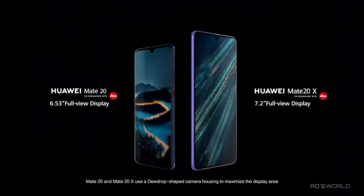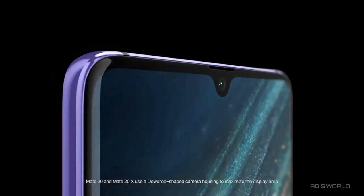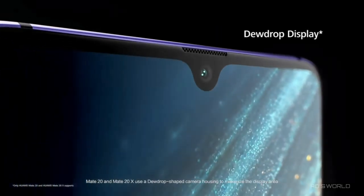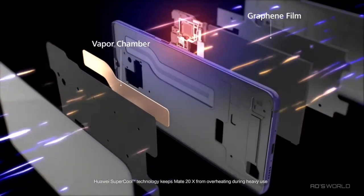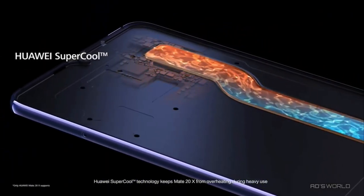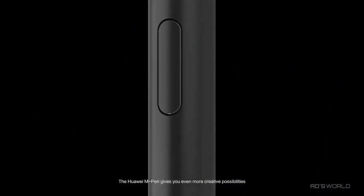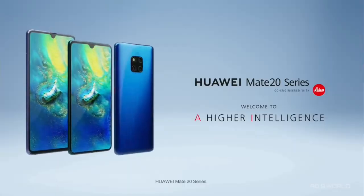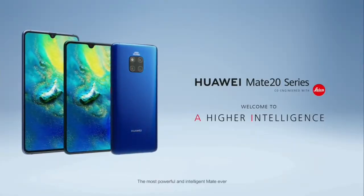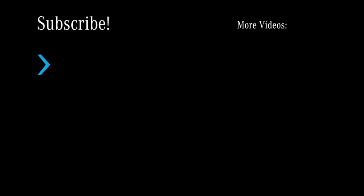Mate 20 and Mate 20X use a dewdrop-shaped camera housing to maximize the display area. Huawei's supercool technology keeps Mate 20X from overheating during heavy use. The Huawei M Pen gives you even more creative possibilities. Huawei Mate 20 series — the most powerful and intelligent Mate ever.